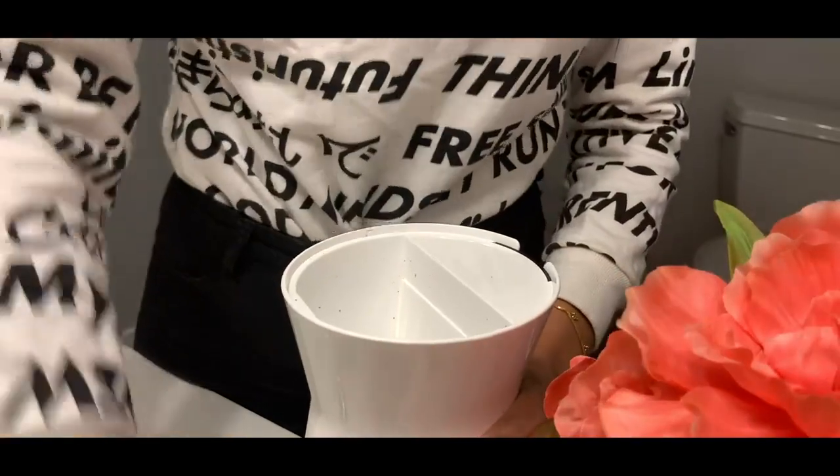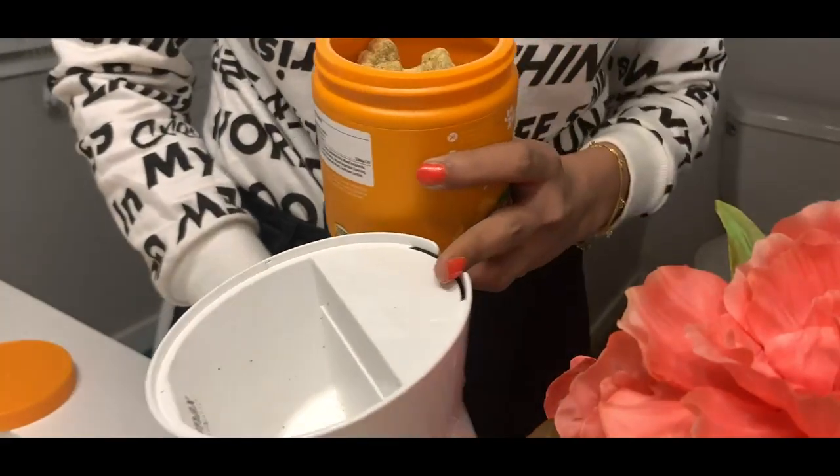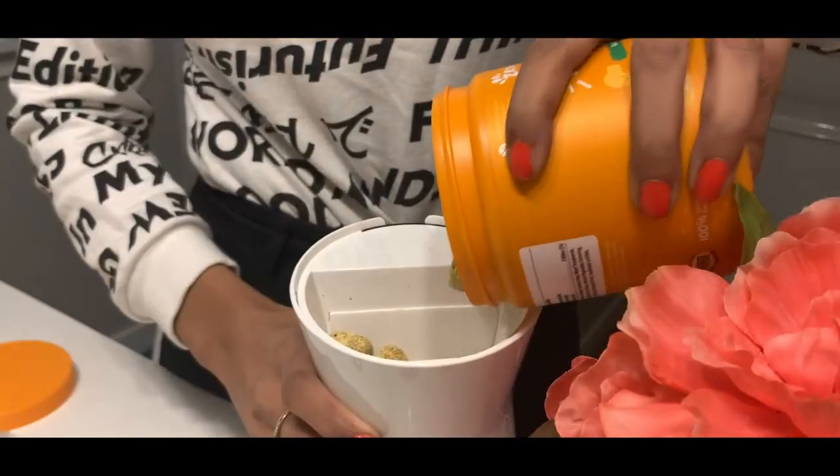This lid comes off and this is where the treats go, and there is a max line. It says 'max,' so we will not exceed that.